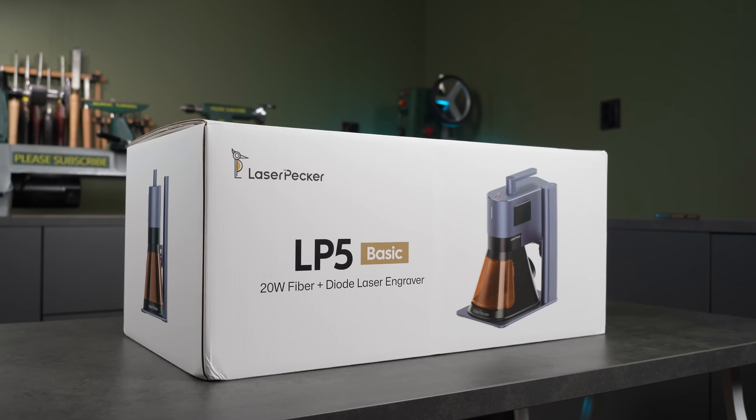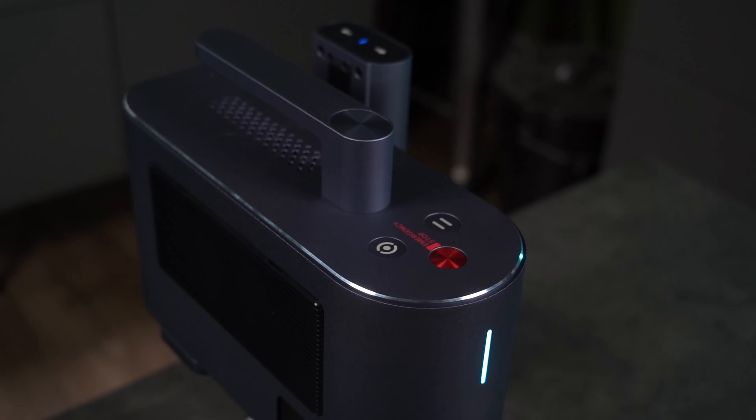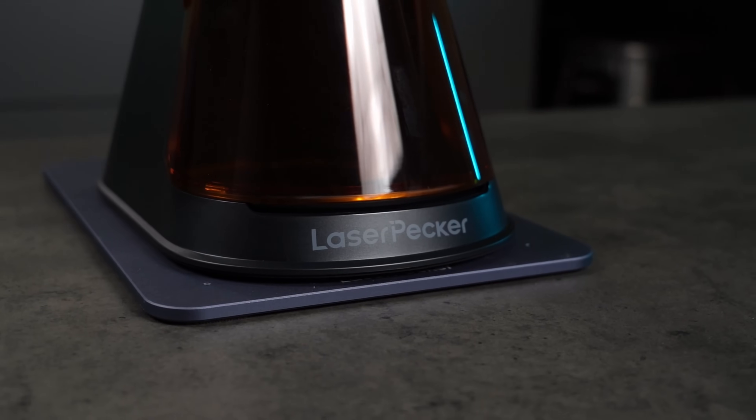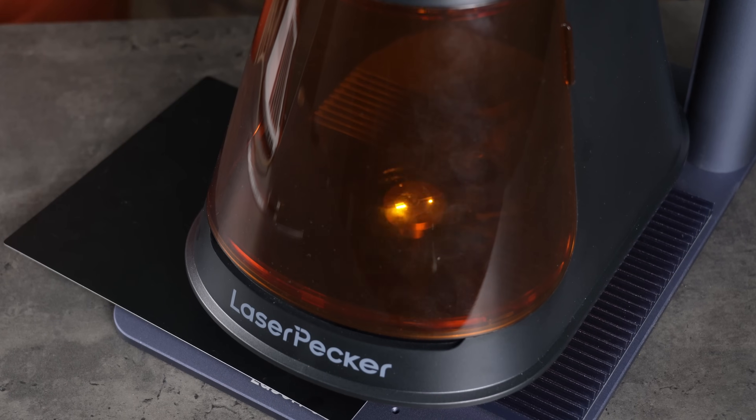Today I'm testing the Laserpecker LP5 — a big step up from the LP4, and possibly a contender for the best desktop laser of 2025. With two powerful lasers in one compact machine, it can engrave almost anything.